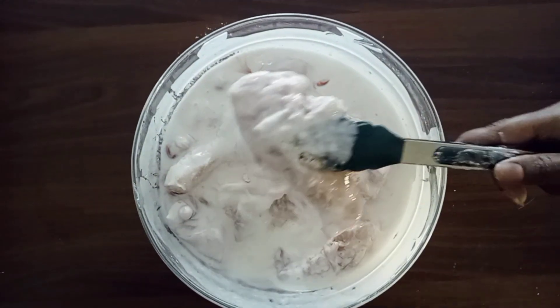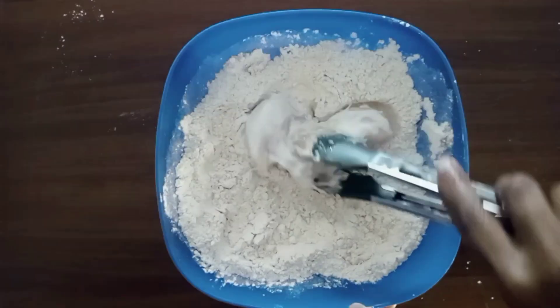Repeat the whole process with the rest of the chicken until they are all nicely coated before we start cooking.